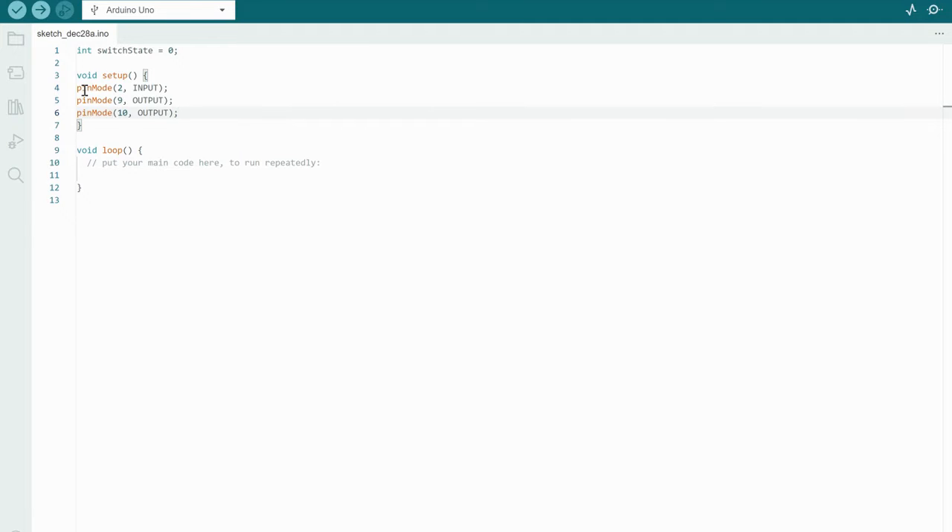Now let's get into our void loop section — this is the part of the code that runs repeatedly. The first thing we need to do is tell switchState what to do, so we write: switchState = digitalRead(2). What this does is check the voltage level on digital pin 2 to see if there's voltage running across it or not. Because we have a switchState here, we need to define two different scenarios using an if-else statement.